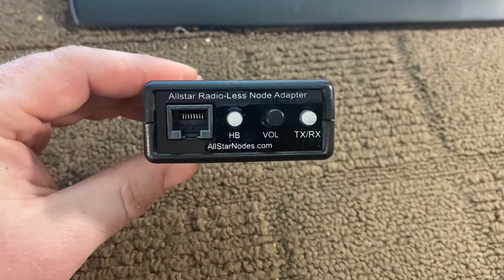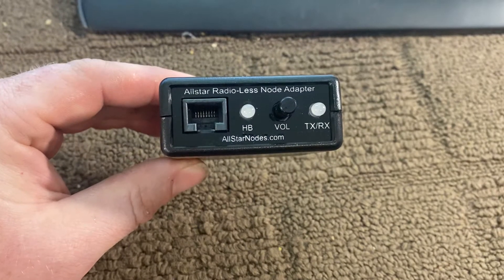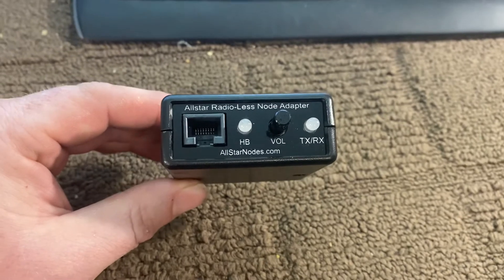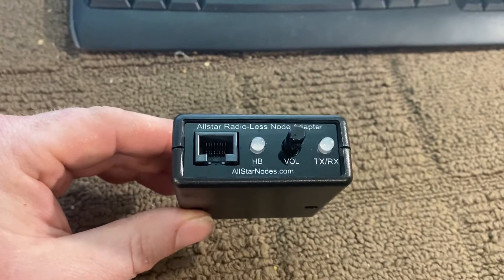HB stands for heartbeat, and if it lights up red, that means you've enabled the connected feature to show you that you're connected to a particular node. This is the front: transmit and receive on the right, volume, heartbeat, and optional connect color if you want it.